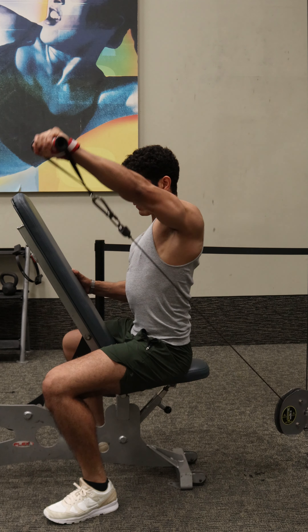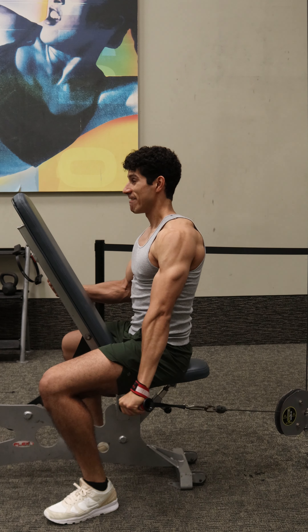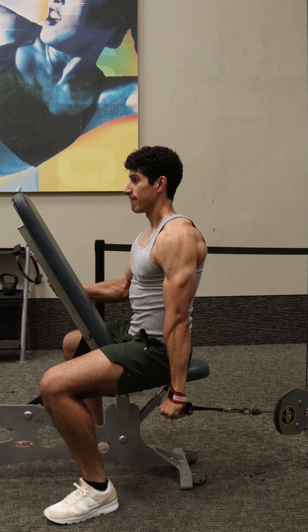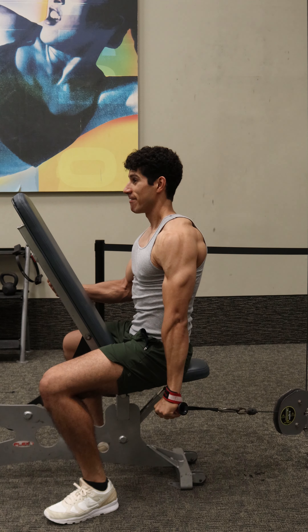Get a pause at the top, and on the way down always go slow and controlled — two to three seconds — thinking like you're still reaching away from the body and resisting the weight down. Go down to where the hand is at the back of the hips like this, and get a tiny pause here feeling the stretch in the side delt. As you're going down, make sure you keep the chest pointed up so you'll feel better tension in the side delts.